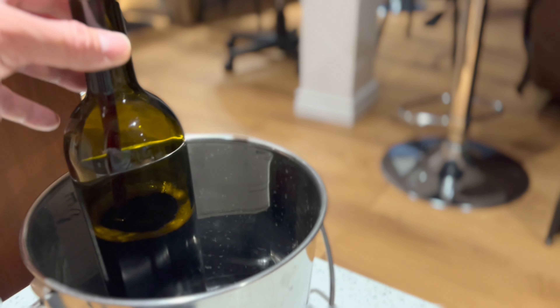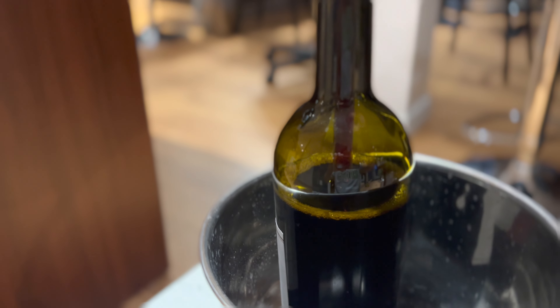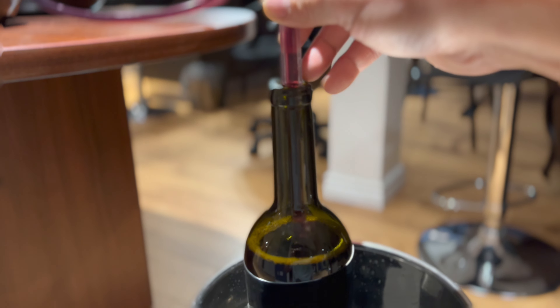I'll do the same thing for the next bottle. You can see with this auto siphon cane and my bottle filler it makes filling these bottles easier. When it's close to the top and I pull up the tube, it stops it from filling. A little more — there you go. That's done.